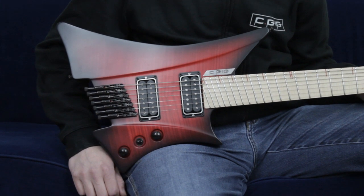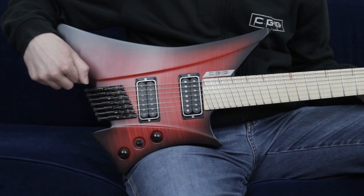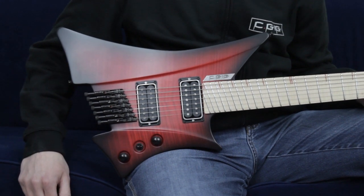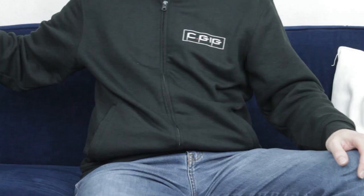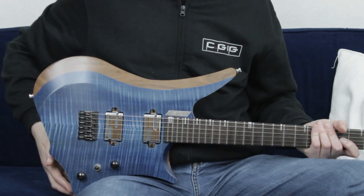While building this guitar I had some issues with the shaping. I had to do this cutout for the bridge. So I took a close look at the system and thought about it, and finally I came up with this solution.